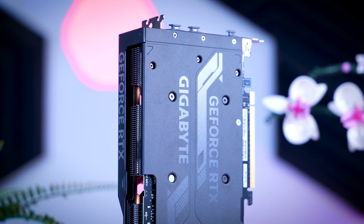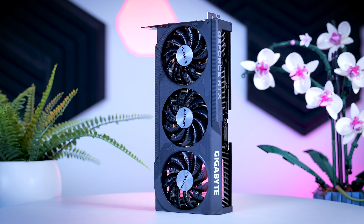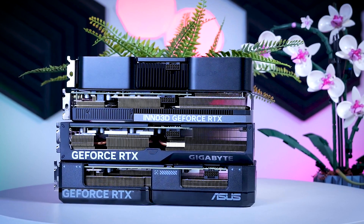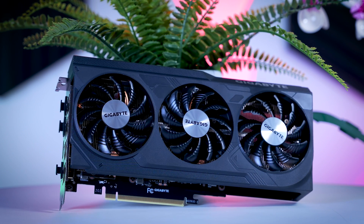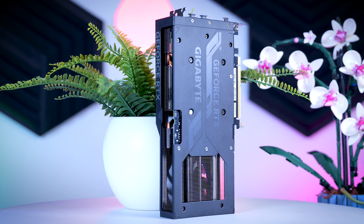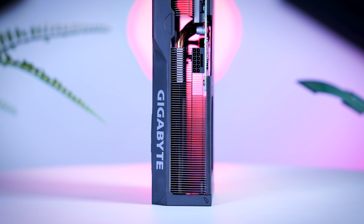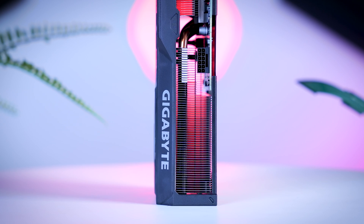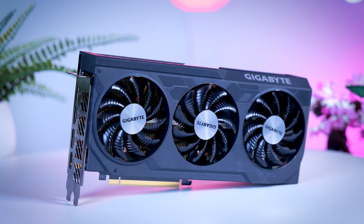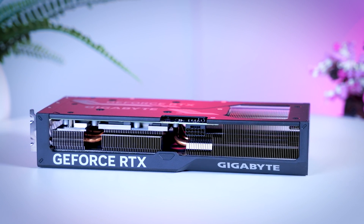The Windforce OC from Gigabyte is an MSRP model as well. They went for a three-fan setup with smaller fans, so it is a bit larger than the FE and the Inno 3D but pretty similar in size to the Asus Dual — about 26 centimeters long, a bit more than two slots thick, and a bit wider than the PCIe slot. It has a nice metal back plate and a plastic shroud with a straightforward mostly black design. There's no RGB, no dual BIOS, and no extra connections. Price-wise it is currently a tiny bit over MSRP here in the Netherlands and about 40 euros more expensive than the Inno 3D.